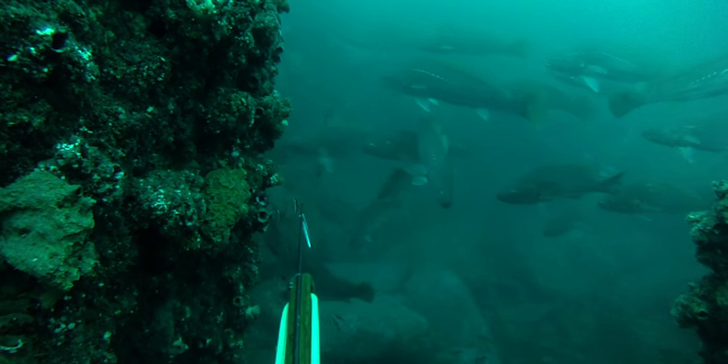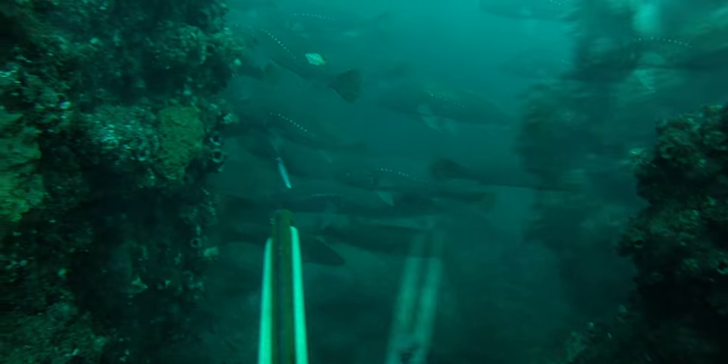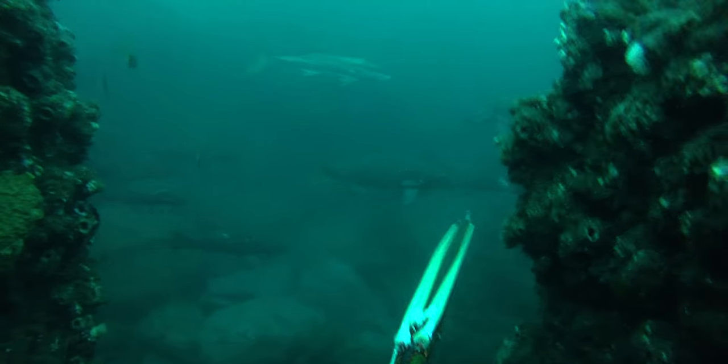On that note — in that particular clip I was actually looking for mulloway, so if you shoot a kingfish, bye bye mulloway. If you're looking for mulloway, don't shoot a kingfish or anything else, because they will spook. You can see in this clip, Josh Ball is looking at a massive shoal of mulloway with a kingfish above it — if he had shot that kingfish on the drop, he would not have seen that school of mulloway.